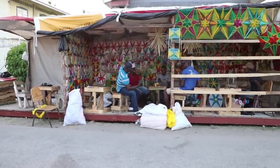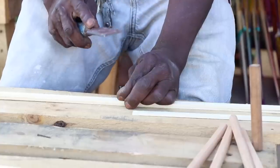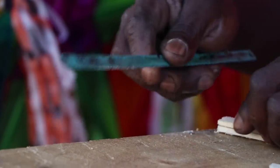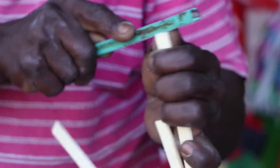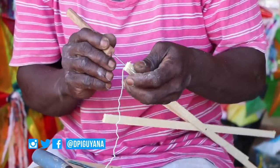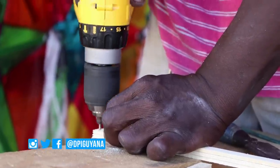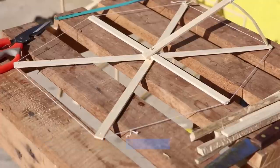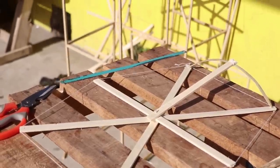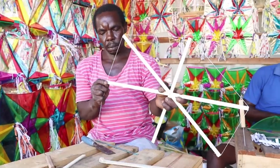Once you have got the materials, it is time to get crafty and build your kite. You first nail the pieces of wood together, then cut the wood to the size that best suits you. Next, you make grooves at the end of the wood, then use the twine to frame the kite. Small holes are then placed at the bottom and top of the wood, to facilitate the framing of the kite and to support the head and tail. We now frame the kite with the twine, giving it its star shape.